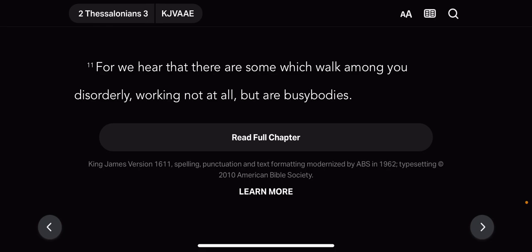This is Luke, the 12th chapter, verse 13 to 21 — the parable of the rich fool. A man in the crowd said to Yahweh Shai: 'Teacher, tell my brother to divide with me the property our father left us.' Yahweh Shai answered: 'Friend, who gave me the right to judge or to divide the property between you two?' He then said to them all: 'Watch out and guard yourselves from every kind of greed, because your true life is not made up of the things you own, no matter how rich you may be.'